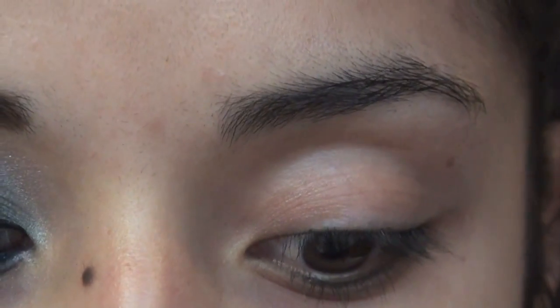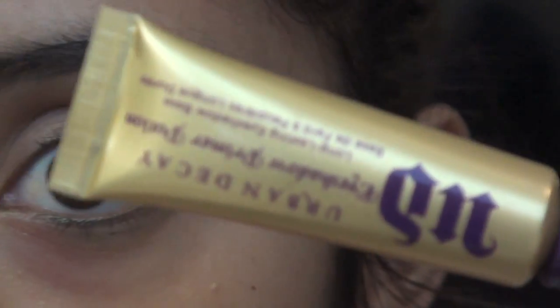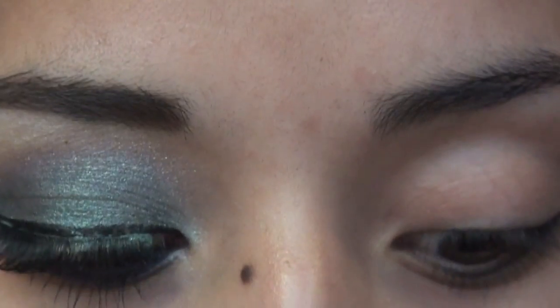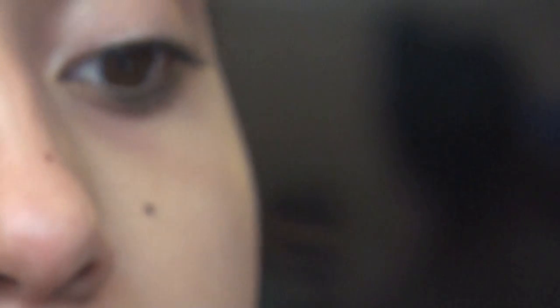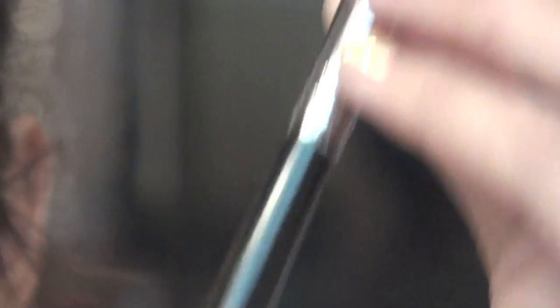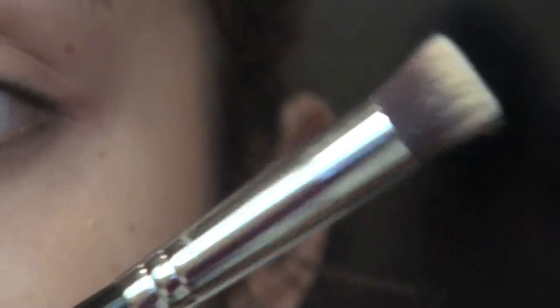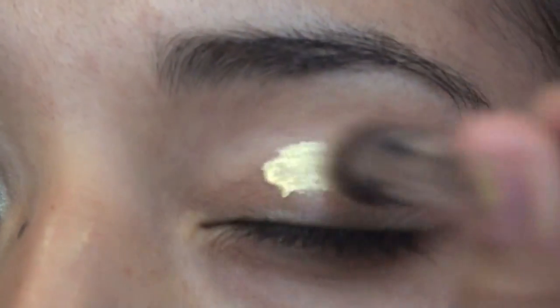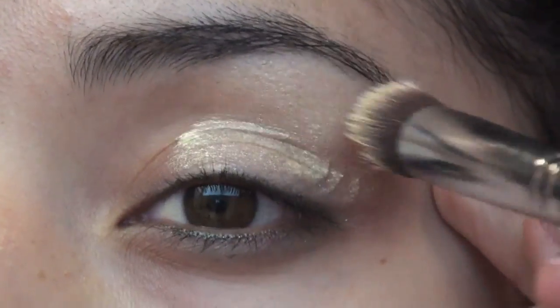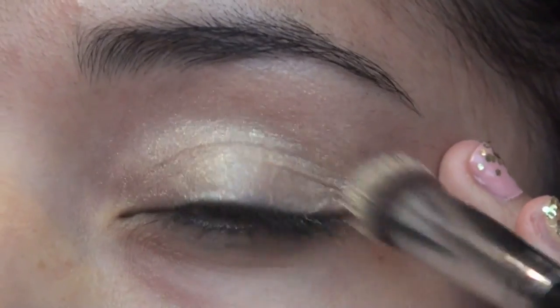The first thing I'm going to do is take my Urban Decay eyeshadow primer potion — this one is in Greed. I'm going to take some on my finger and put this on my eye. Next, I'm taking my Precision Flat Brush by Sigma. This is a new brush — it's flat top and I love to use it as an eyeshadow primer blending brush. I'm just going to spread it on the entire eyelid and then take whatever's left and put that on the bottom lid.